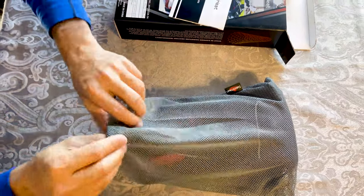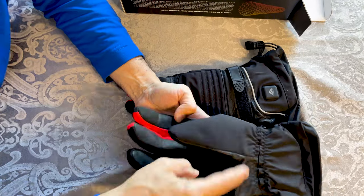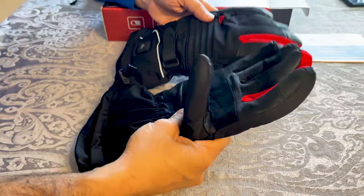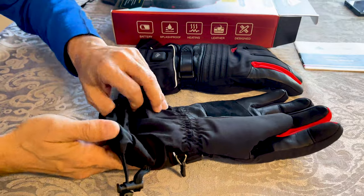Here is the real thing — the gloves are out and I can touch them. They are really good quality gloves; goat leather is used here. My first impression is good, I'm really excited to use these in the field. They are fluffy and soft and look warm even without the heating.